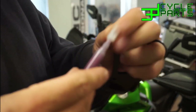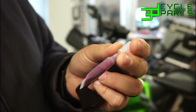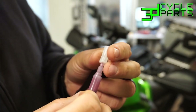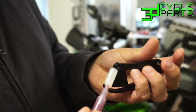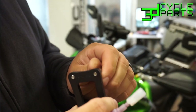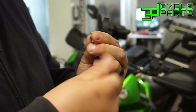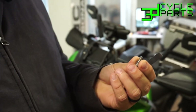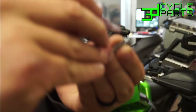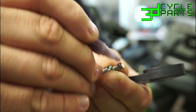Here's the included thread locker. I've seen people install these and use blue or even red, but this is a purple low-strength thread locker. The breaking torque required to loosen it is matched to the size of these M5 fasteners. I would recommend using what we include. Twist off the top of the thread locker and squeeze a little bit out on the bolt — on both of those.